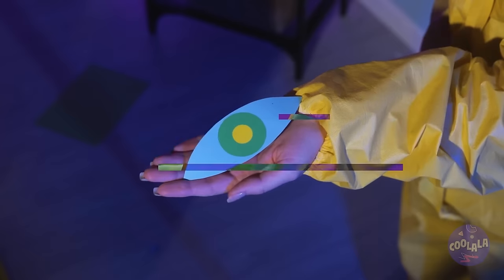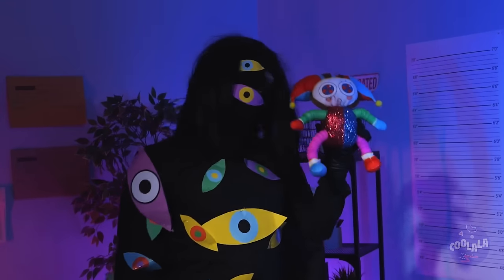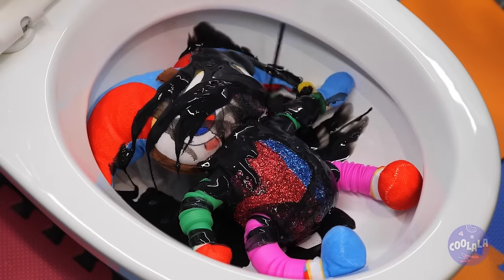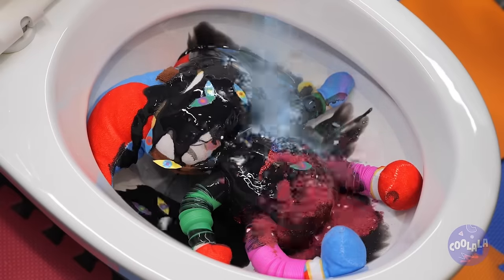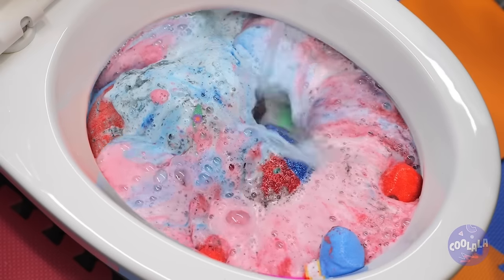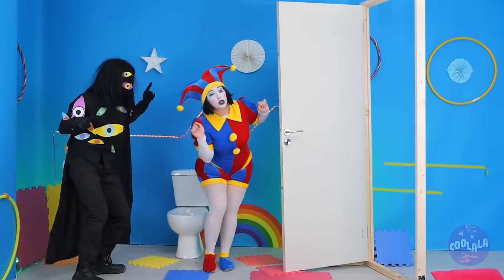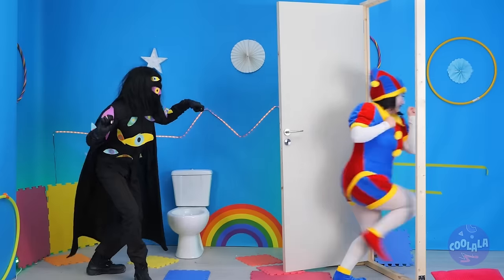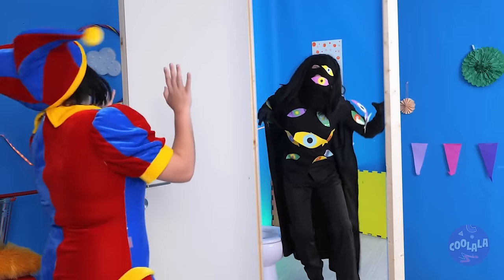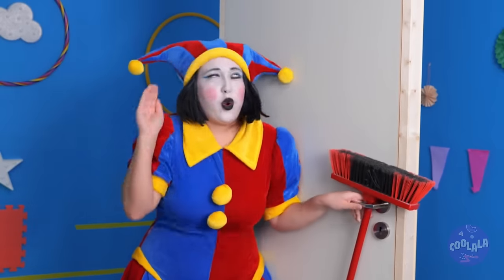I think he forgot the tip. Now, Pomni, you're all covered in sand. It's time for little clowns to get washed. We're going to need some extra foam. It's alive! Pomni's a real girl and she's not sticking around. Quick, the broom! Well, that takes care of that.